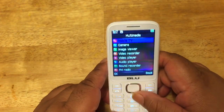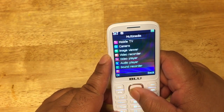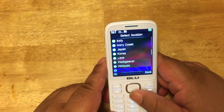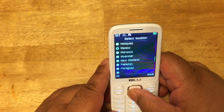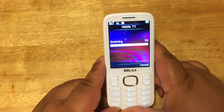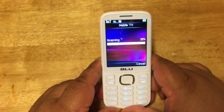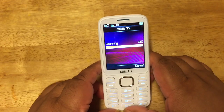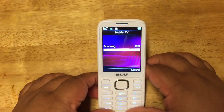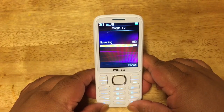This phone also comes with analog TV, in addition to the camera and video recorder. Under multimedia you have video player, sound recorder, FM radio, and TV. Let's try the TV first — press OK and select location. We're going to go to United States of America. It's now scanning mobile TV networks around us for channels. I don't believe this is a digital TV — I believe it's just regular analog TV. Let's wait until it finishes scanning and see if we're getting any good reception.